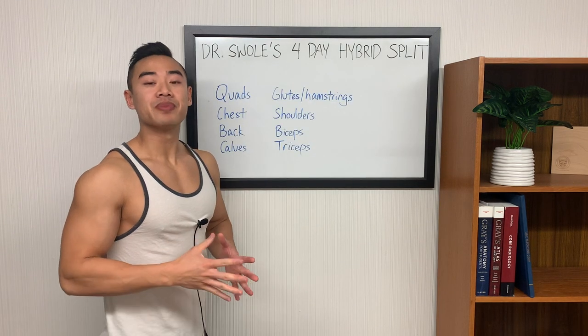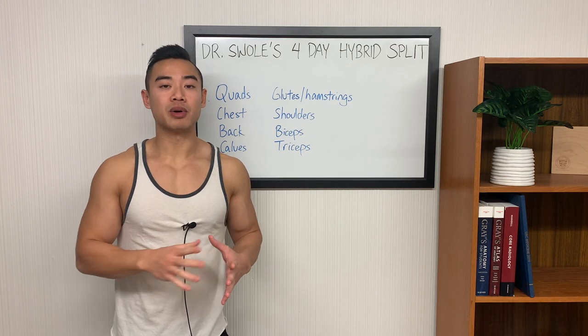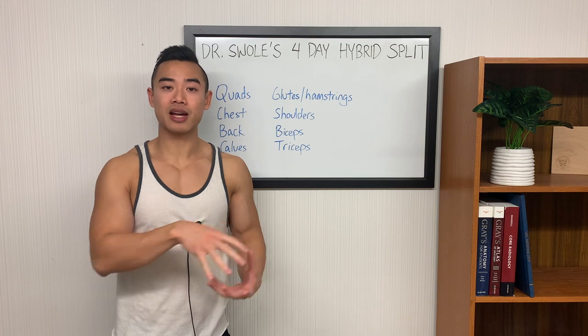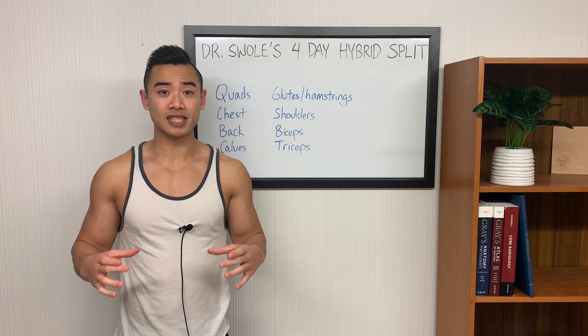Let me introduce this split. It's basically a hybrid between the Arnold and push-pull split. The Arnold split divides your body into three main days: chest and back, shoulders and arms, and legs. Since you want to hit every muscle group twice per week, this means you'll end up training six days per week.